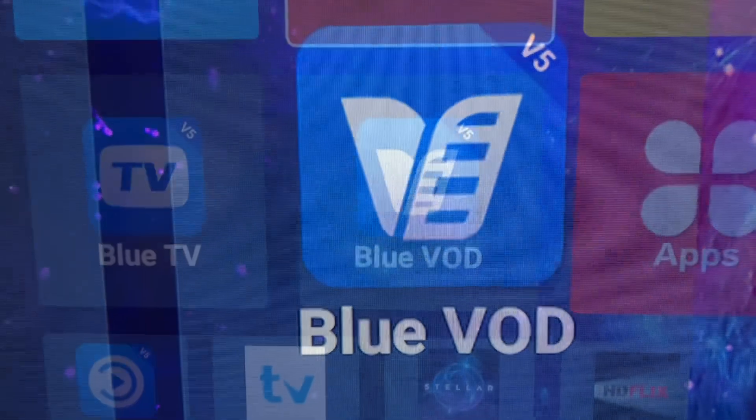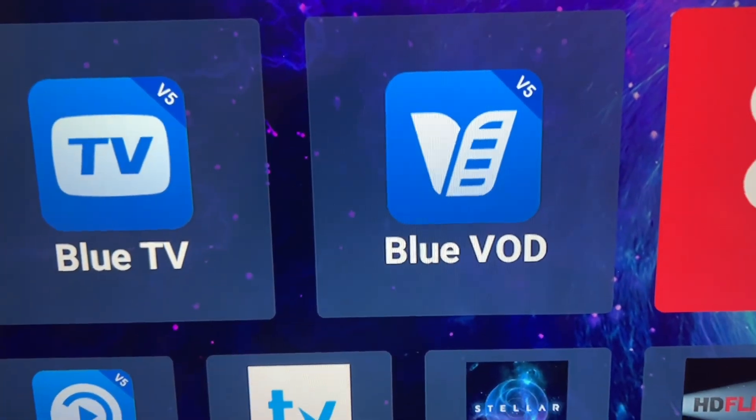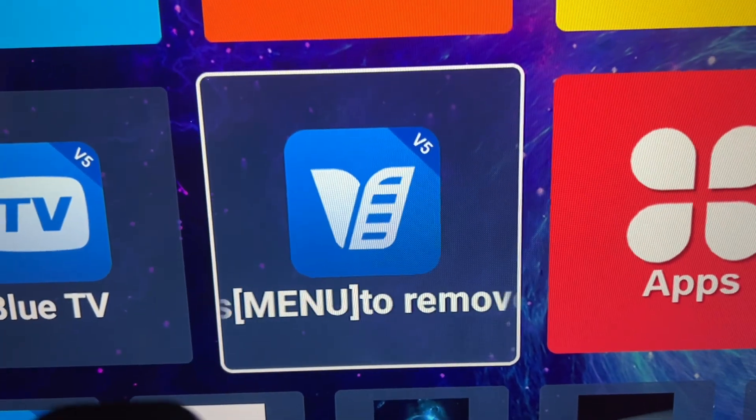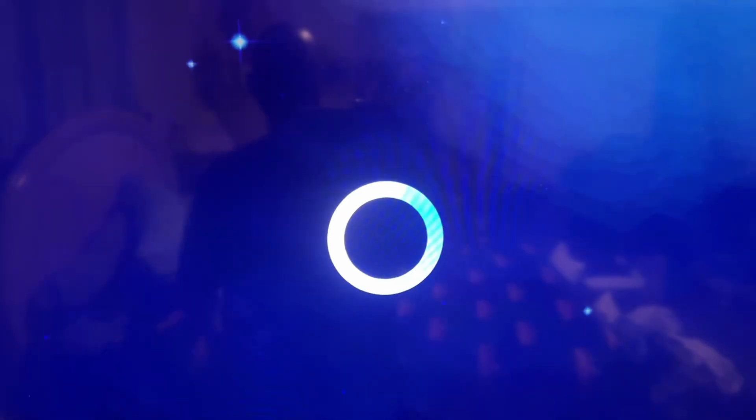Let's get on with this tutorial. There are three ways to open up your Blue VOD app. The first way is to scroll down to it and open it up, and it'll count up and your app will open.